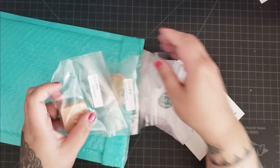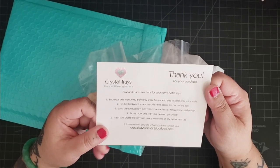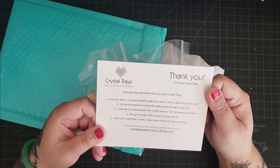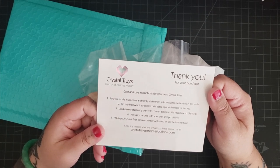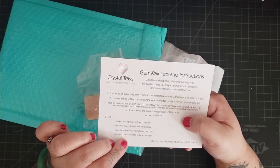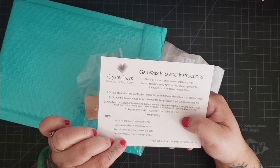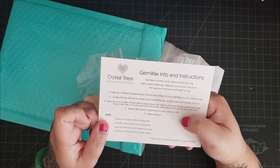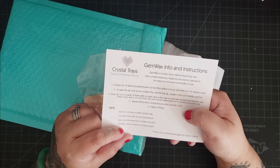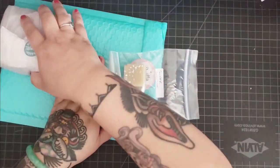Thank you for your purchase Karen. Instructions for your new Crystal Trays: pour your drills in the trays, shake gently, tip backwards, load diamond painting pen with chosen adhesive, pick up your drills, wash your Crystal Trays in warm soapy water and let dry before next use. Gem Wax info: Gem Wax is a hard sticky diamond painting wax that contains beeswax, fragrance, and secret ingredients for maximum stickiness and length of use. It works for all types of drills, does best at room temperature, and does not need to be kept airtight.